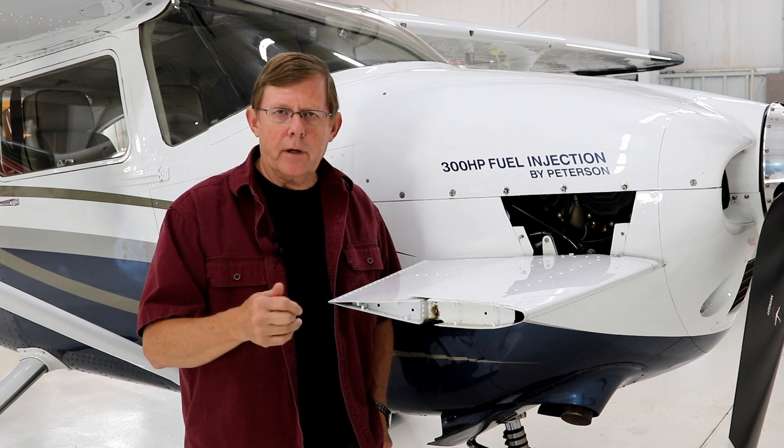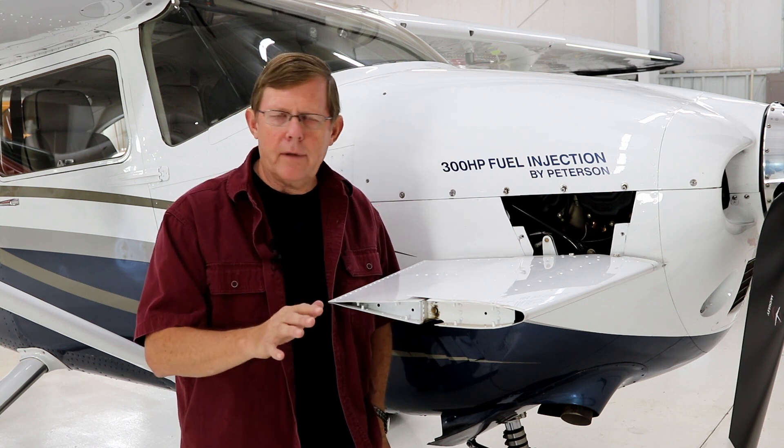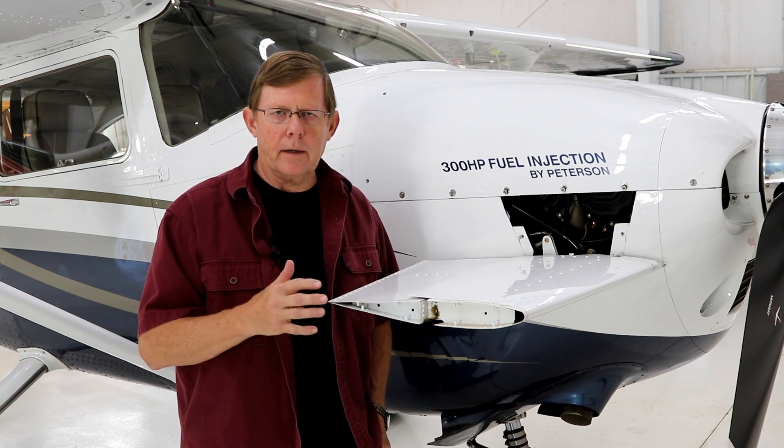Keep the mag check kind of brief. Prop cycle no more than a couple hundred RPM drop. As soon as that's done, immediately power back — don't leave that power in there while you're looking at all the instruments. Power back, and as soon as you get your temperature, do your takeoff.